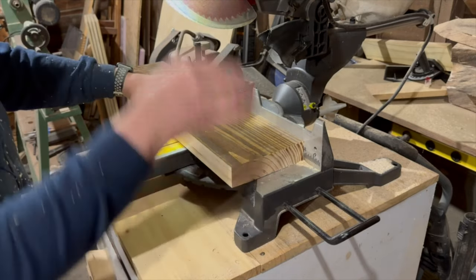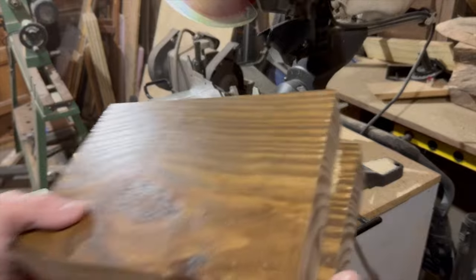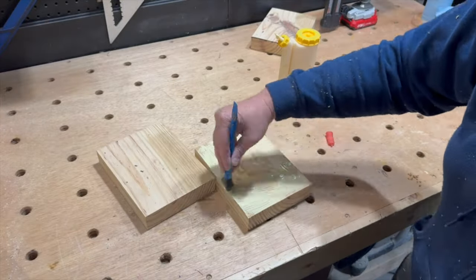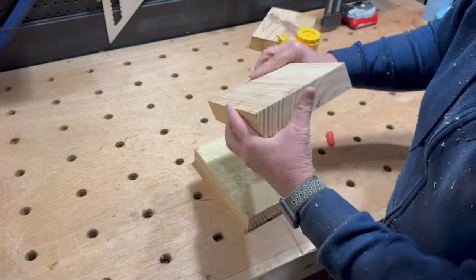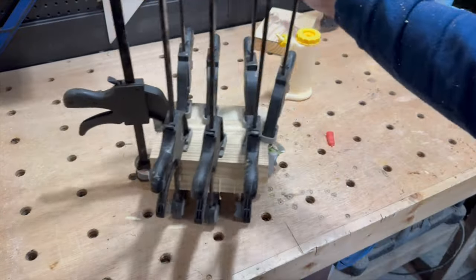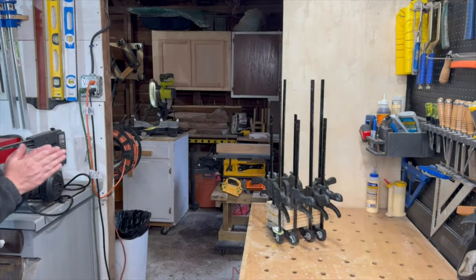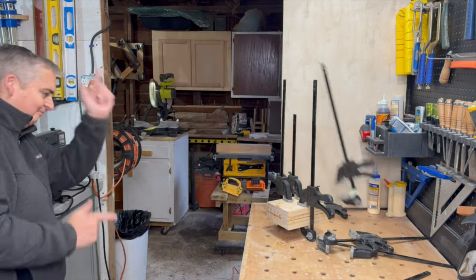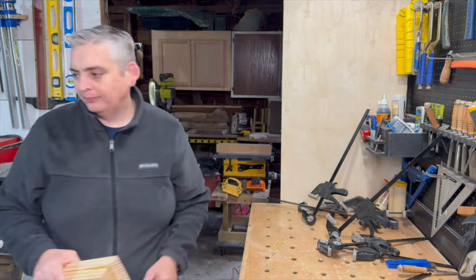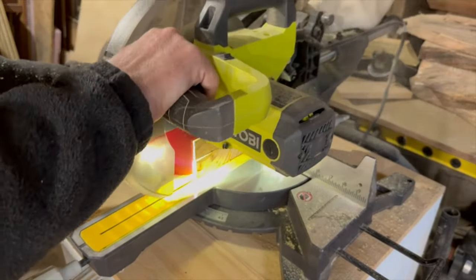I cut some blocks to a little bit bigger than 6 inches by 7 and a half inches. After sanding the finish off, I glued the two blocks together. Once the glue was dry, I trimmed up the block to its final dimensions of 6 inches by 7 and a half inches.